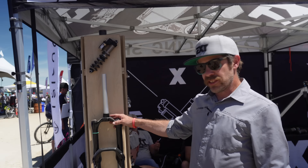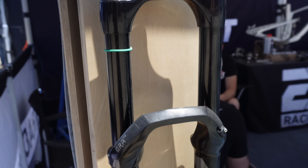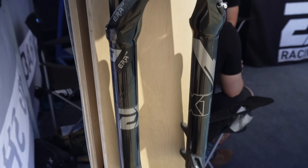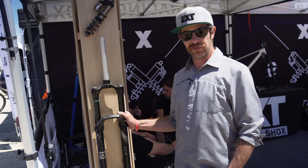We also have our ERA LT, which is our long travel version of the ERA, available in 180 or 190mm travel options, with a little bit thicker wall thickness on the stanchions. Built to huck.